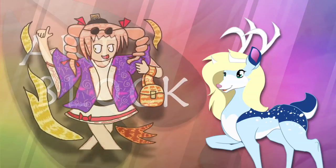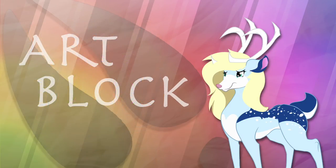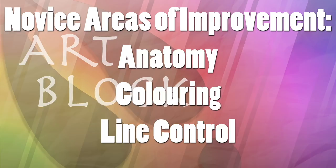An easy way to fix this would be to simply have the shading on a layer behind the line art. However, if you're working with something like MS Paint, then you're going to have a little bit more trouble and might need to spend some extra time on each piece. Overall, the three areas that need the most work at the novice level are anatomy, coloring, and line control.